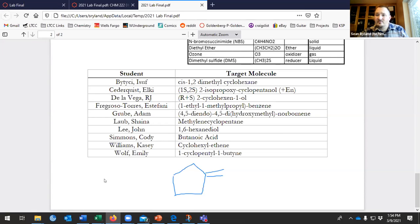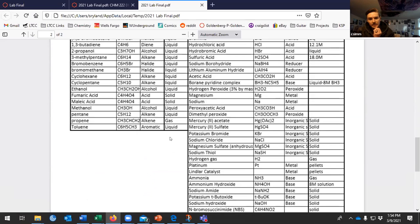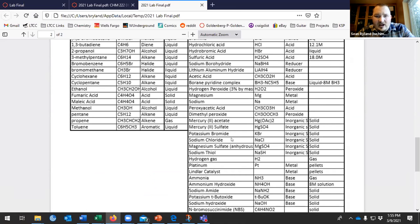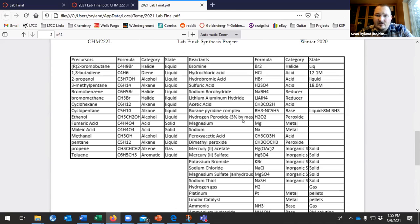A student noted that potassium permanganate wasn't on the stockroom list. It could be because there's a way around it - potassium permanganate is a good oxidizing agent - or I could have just missed it. But it's a common enough reagent that we probably want it on there, so go ahead and assume it's on there and I'll add it and update the files.